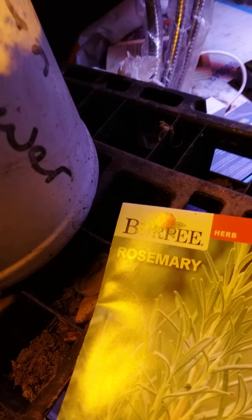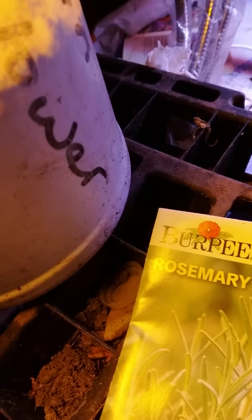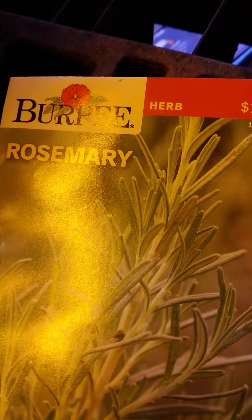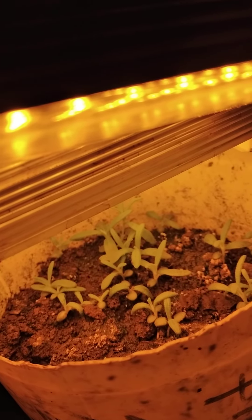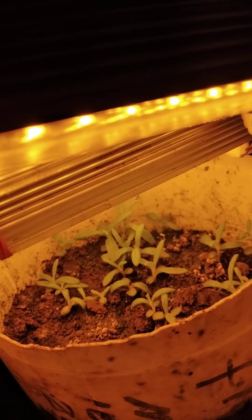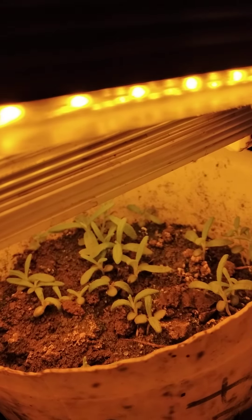I just wanted to show you how to plant some of these plants from the seed. This is rosemary here, and this is the new plants. I planted this like a few weeks ago, and I'm leaving it inside the house, but I'm going to transplant it outside in a little while. They have been inside during this winter.